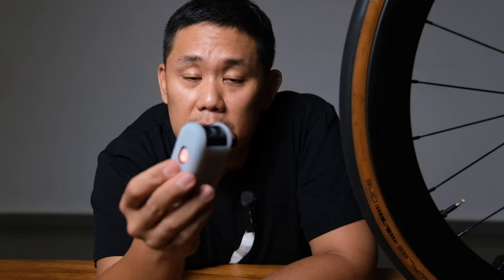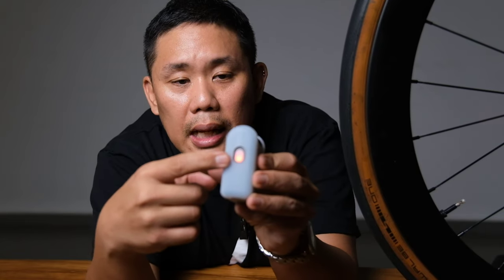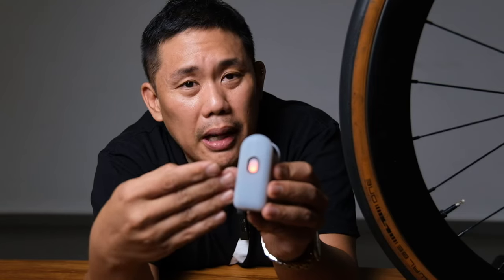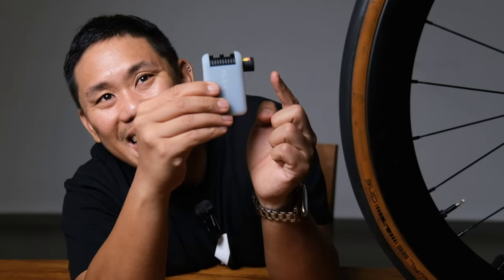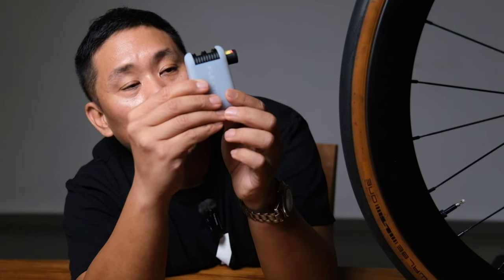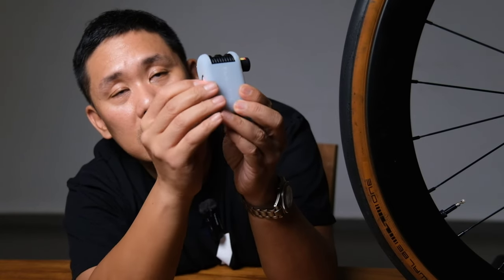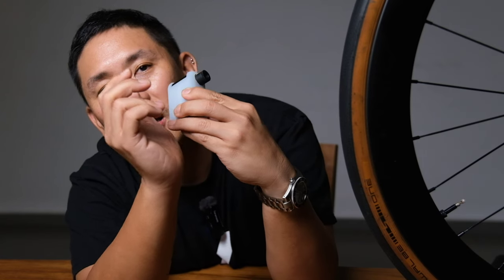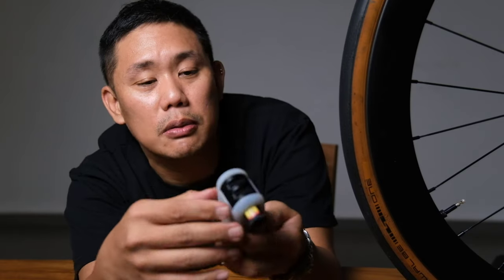What I like: the one-second-per-PSI rate is accurate, the form factor is small and nice, it's predictable and does what it claims. The rear LED light is a nice emergency touch. It's a very polished product overall — there's even a pleasant beep/chime, which is a nice detail.